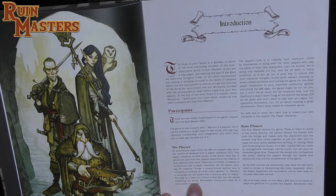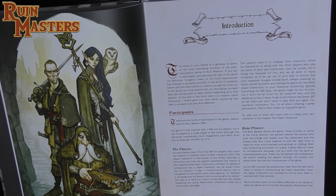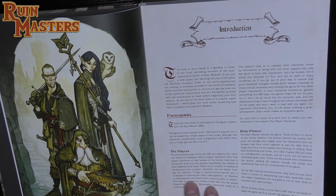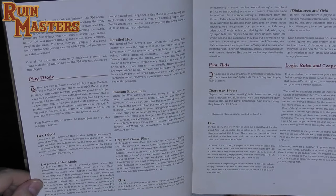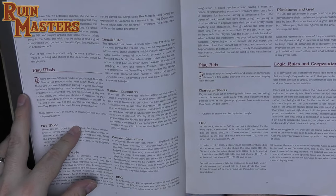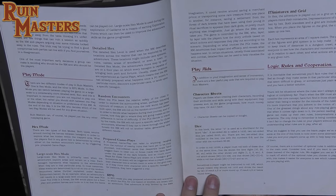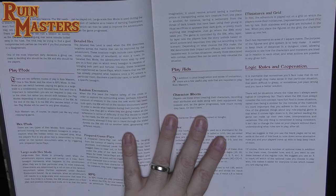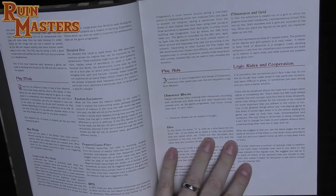The introduction is similar to the back-cover text. There are two kinds of participants: players and the Runemaster — their term for game master, abbreviated RM. Two to four players is recommended. Play modes include large-scale hex mode and detail hex mode, as we saw on those maps using tiny hexes to crawl rooms, plus random encounters and prepared gameplay.